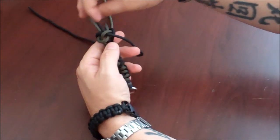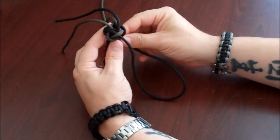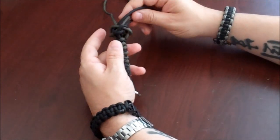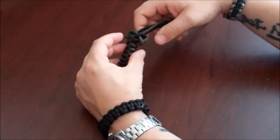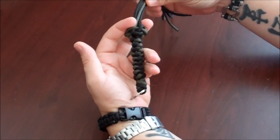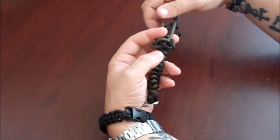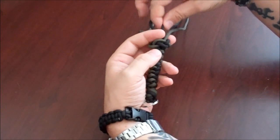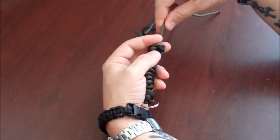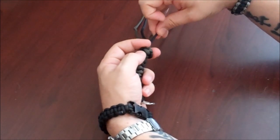Now I've only got one left. I'm going to go around the one next to it and up through the center. Now, if you look at it, you should see what looks just like a lanyard knot. What I do is, I put my fingers on top of it to kind of keep it from pulling upward, and I just slowly take slack out of each one of the threads. I go around multiple times, pulling each thread just a little.